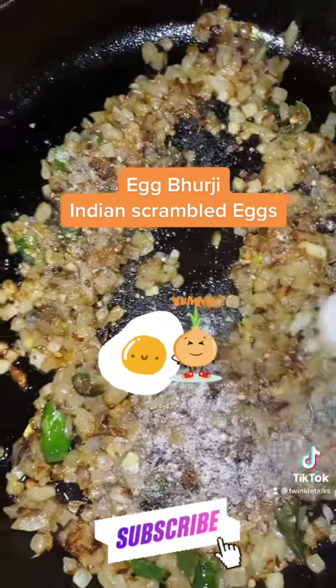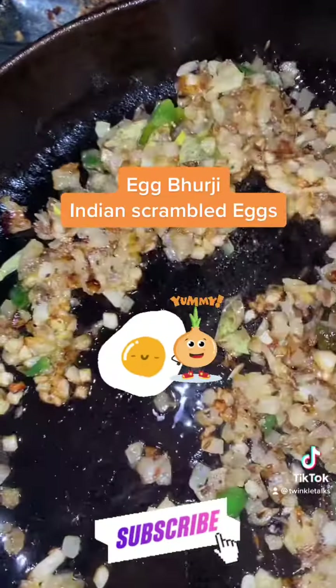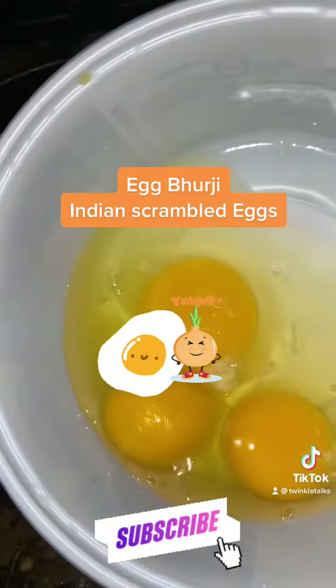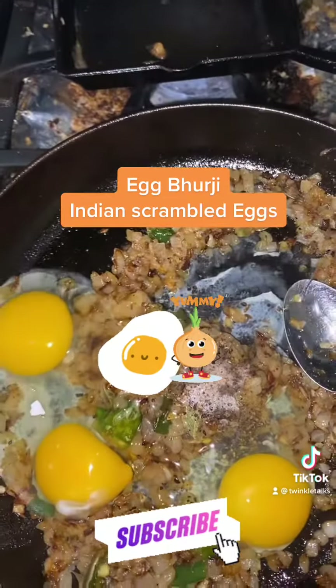Add some spices like ginger, garlic, and ground pepper and sauté well until the raw smell of the ginger and garlic goes away. Then pour the beaten eggs — or you can add the eggs straight without beating — and scramble the eggs.